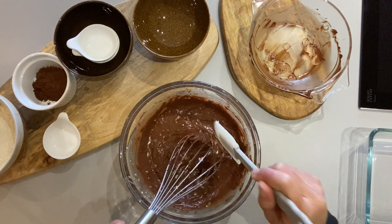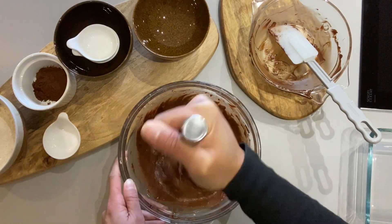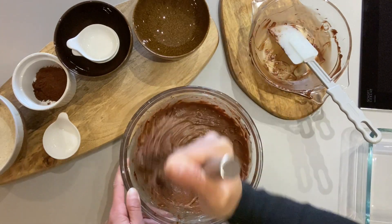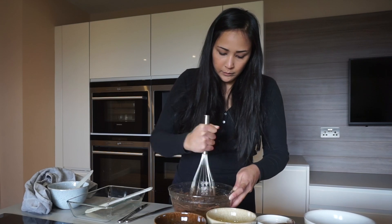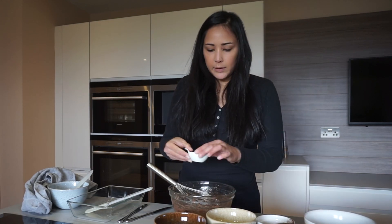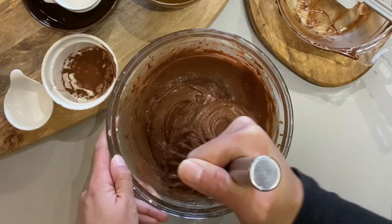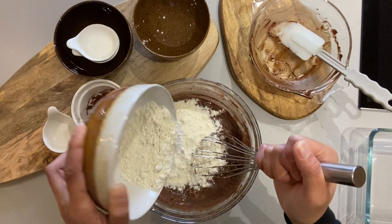The last liquid ingredient is our chocolate. Try to get all the bits of sugar. You can stir it until it's completely smooth, but I just leave it like that. Now we're going to add the dry ingredients — the salt, then the cocoa powder, and the last thing is the flour.